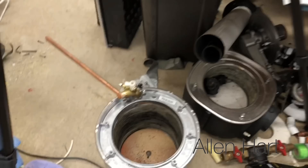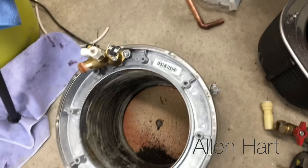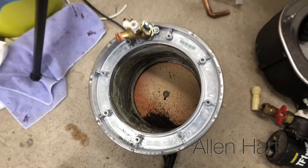Having a quick look at the heat exchanger, you can see it's stainless steel — so that's a good quality heat exchanger.